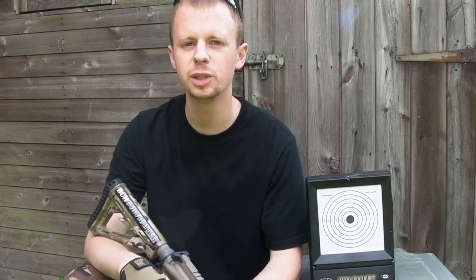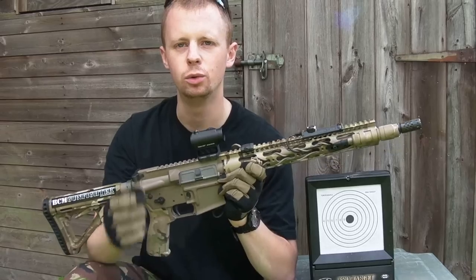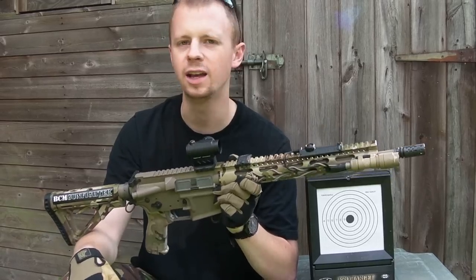Welcome back everyone, my name's Chris. Today I'm going to be talking about zeroing your optic on airsoft rifles.